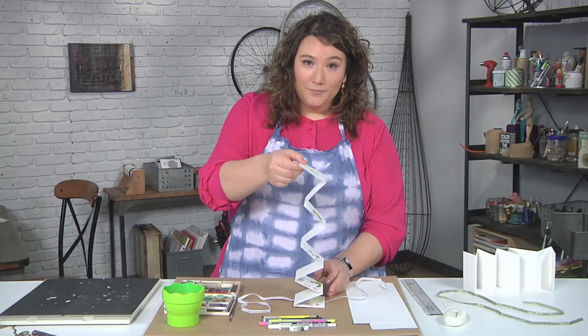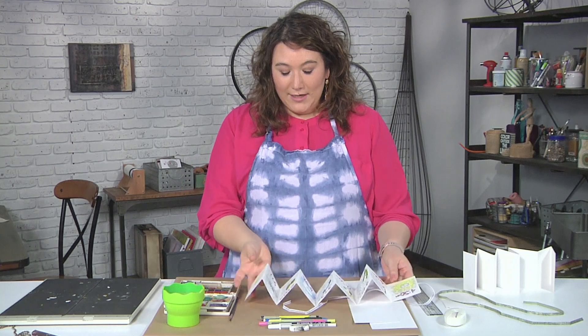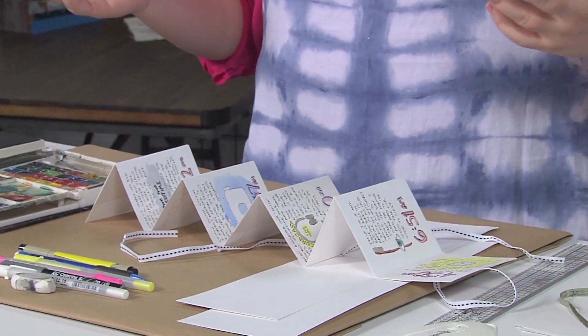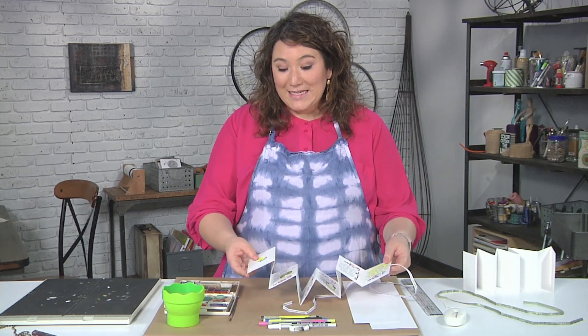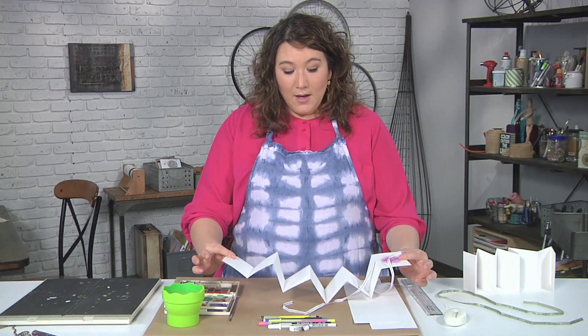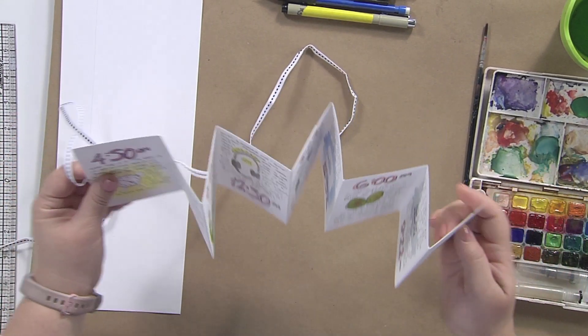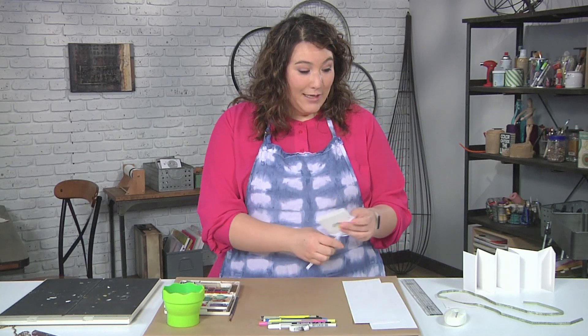The secret is that it is actually a big accordion, so you can see all of the pages at once, which is really fun. It's a great memory and a great little book form that you can make for lots of stuff. I did not put anything on the back, but you certainly could, even just a basic design. Let me show you how to get started — it's pretty easy.